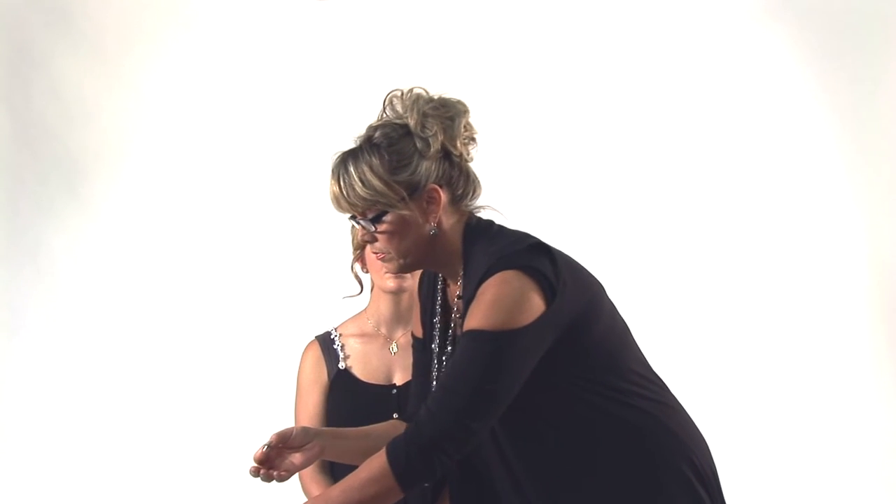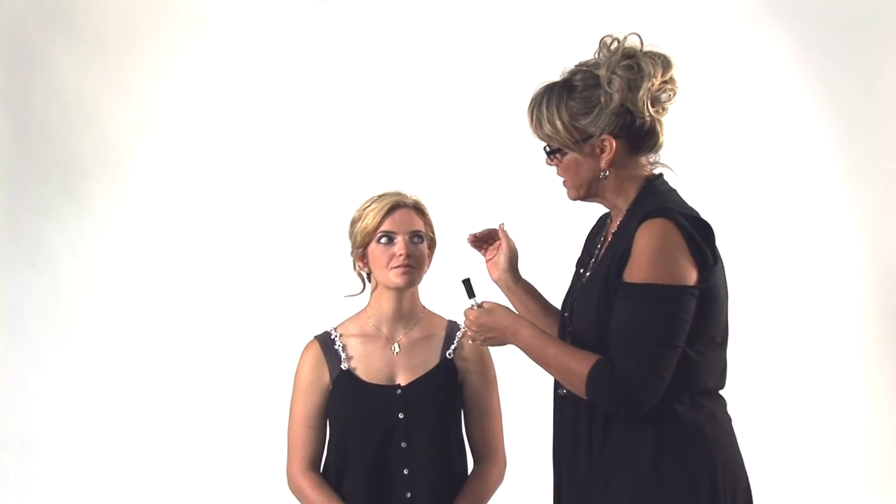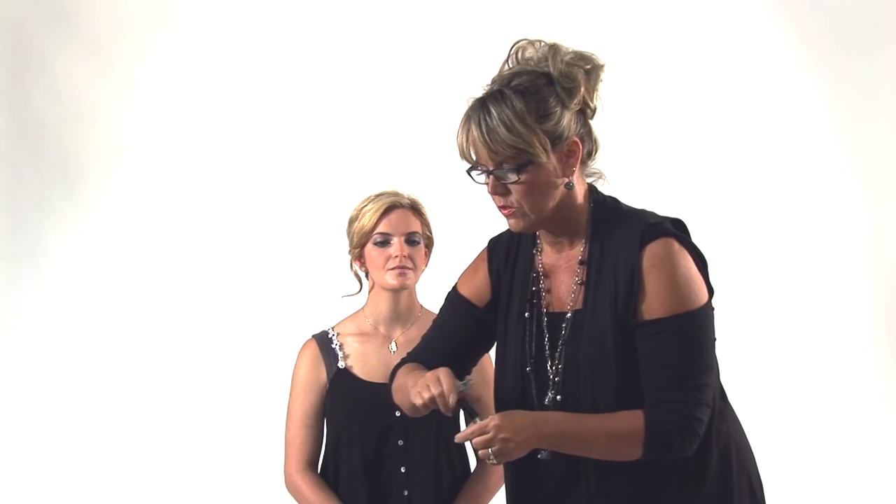Now we're going to apply the lashes. We have these available here at Michael's. I'm taking these little demi lashes — they kind of fan out at the ends. These are great because she's got nice thick lashes, but it just gives you a little oomph. I'm going to pan it right along here and then take tweezers. I like to apply them with the tweezers.